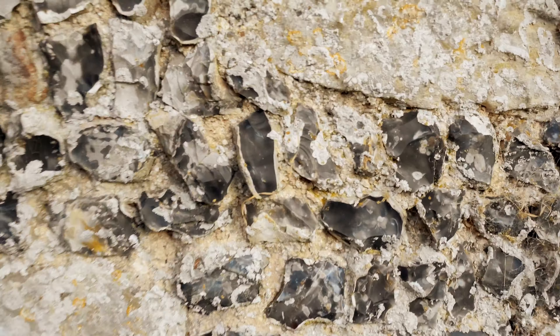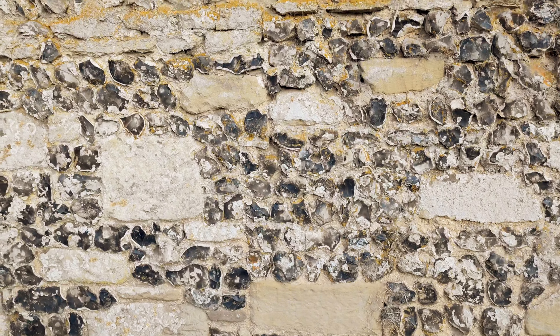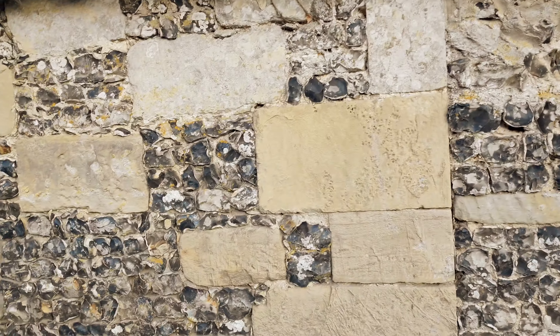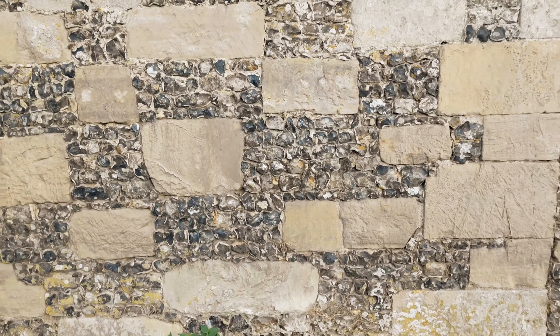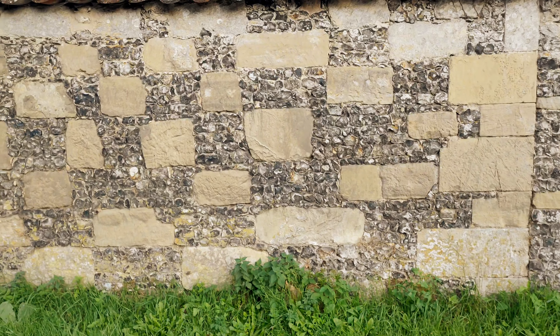Rather nice Wiltshire wall — split flints, some sandstone. The top's been repaired; the tiling's there to stop the weathering. This is a rather nicer section of wall and probably part of the original when this walled garden was created.